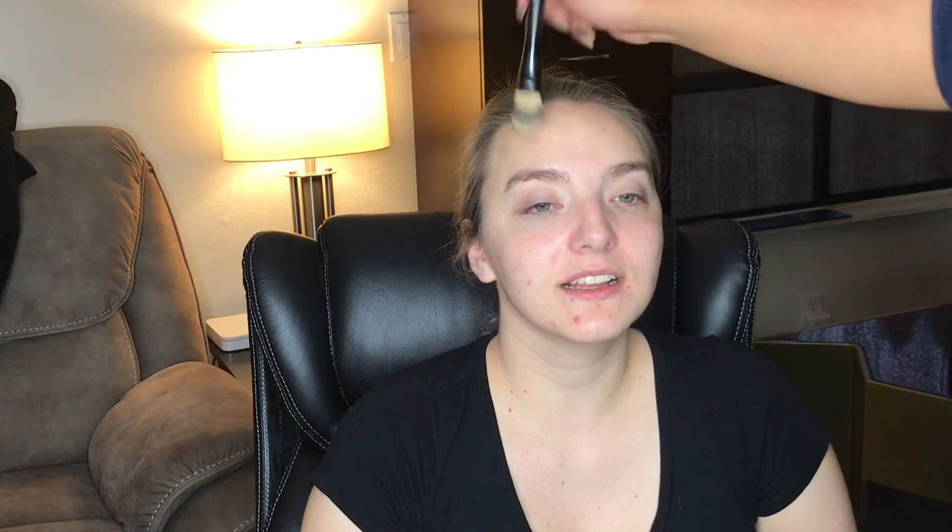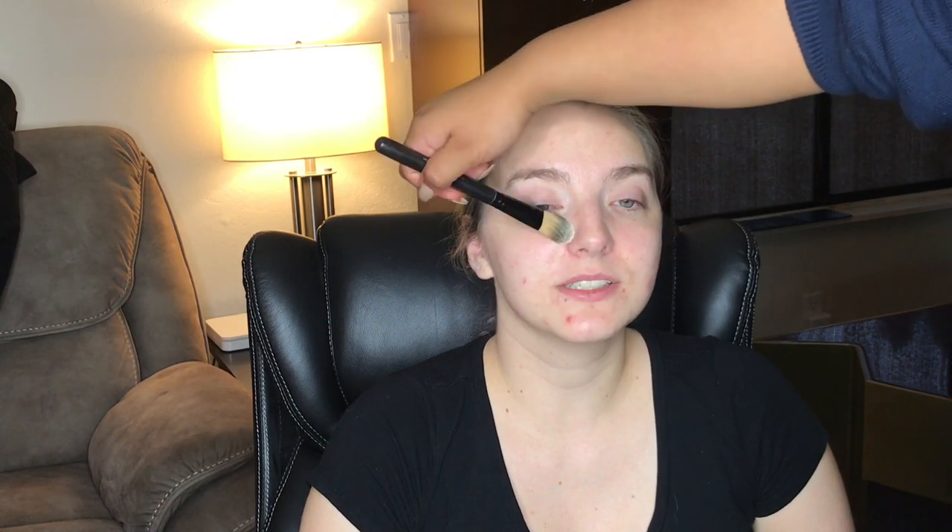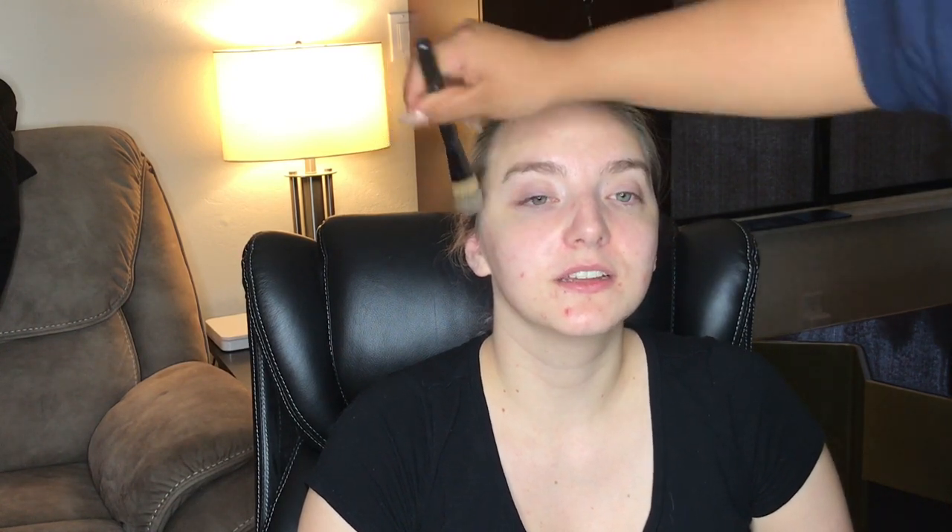Welcome back to my YouTube channel and yet another victims video. Let's start off by moisturizing Karina's face. For that we are using the No7 Beautiful Skin H Defense Cleanser.